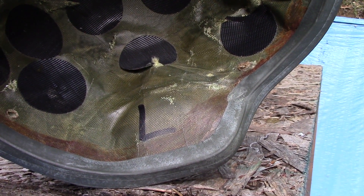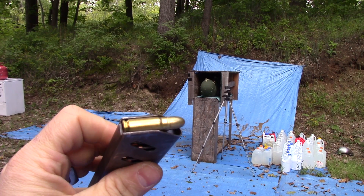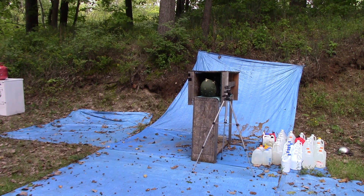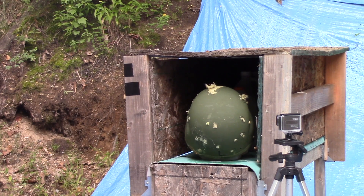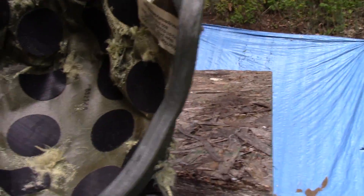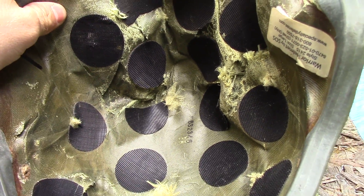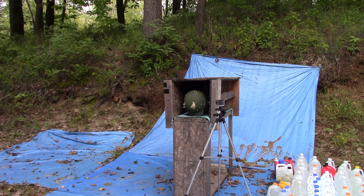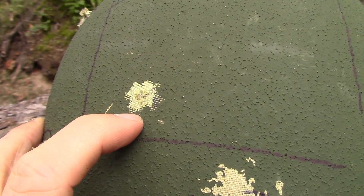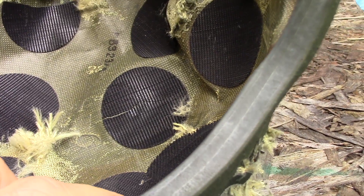Now let's shoot something a little faster. We have 7.62x25 — this is an S&B ball round from our CZ 52. Here was our 7.62x25: here's our entrance and we don't have a pass-through. We're going to try the hotter military surplus loads now and see if we can get it to go through. Here's our military surplus 7.62x25: here's our entrance and no exit. There's a bulge there and there, but no pass-through.